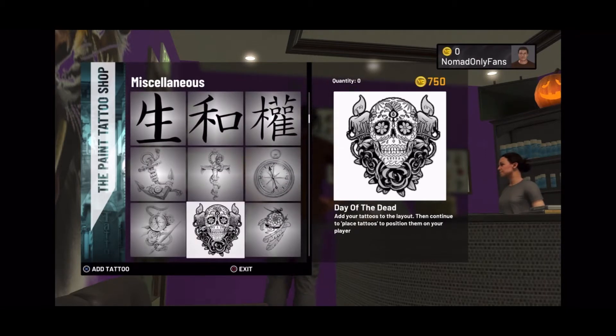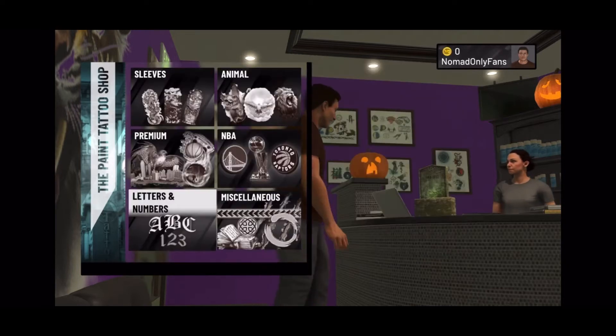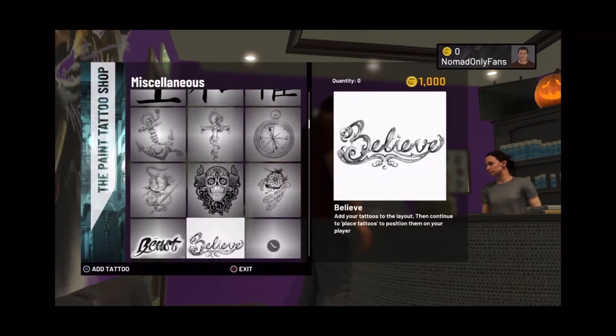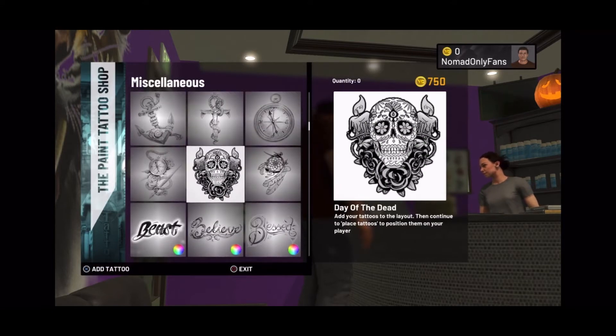The tattoo pack is called Day of the Dead. It's right here — scroll down and find the tattoos with the flower eyes. It's the Day of the Dead tattoo.